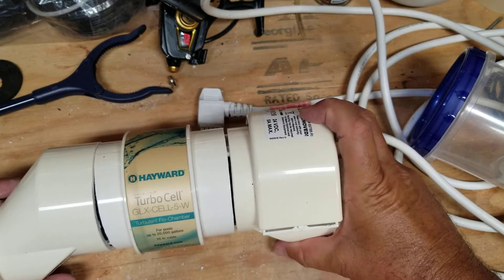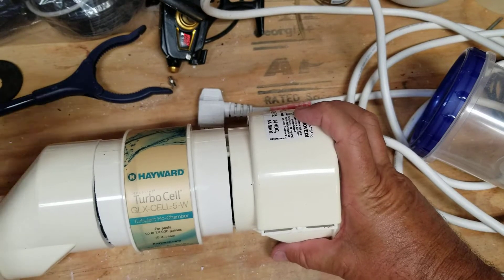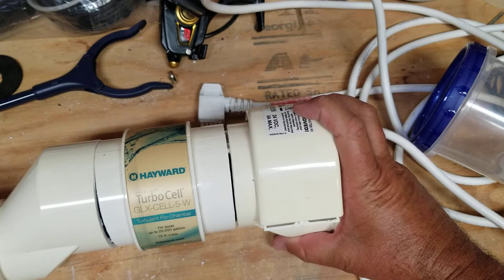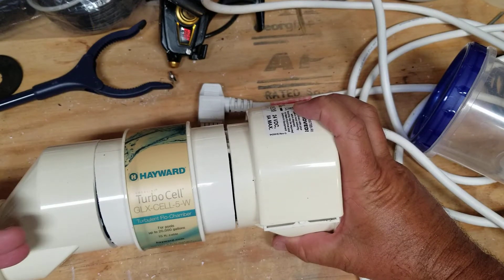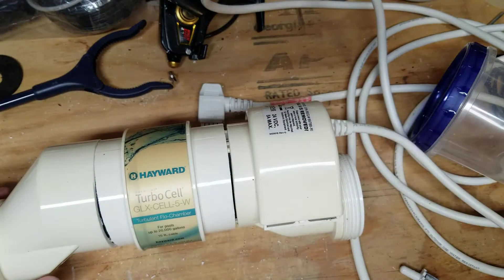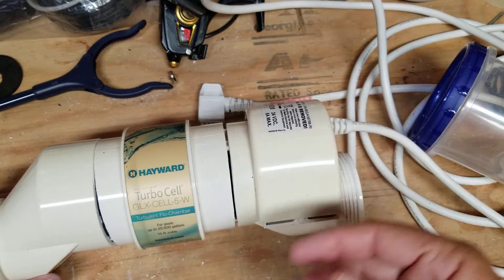This is my broken salt cell for the chlorine generator for my pool. I have a salt swimming pool, and the salt water from the swimming pool comes in, hits some plates that are in there, and then goes up the other side. Electricity breaks down the salt, converts it to chlorine, and it keeps your pool clean.